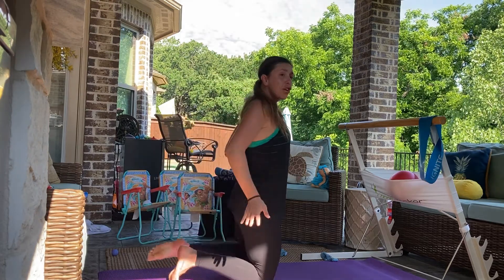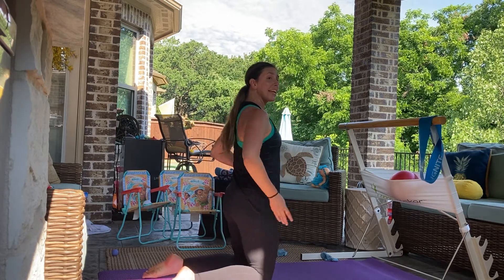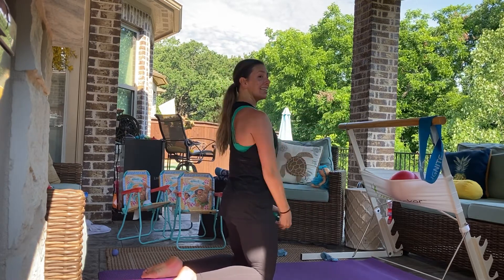Coming down onto the floor, onto your knees if you can. If you need to, place a pillow underneath your knees. We're going to do some hinges with that upper body. My arms are going to hit 90 and down, 90 and down.